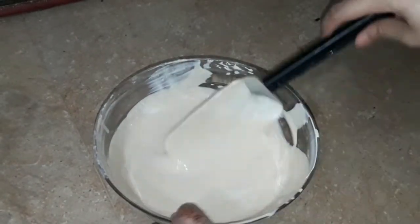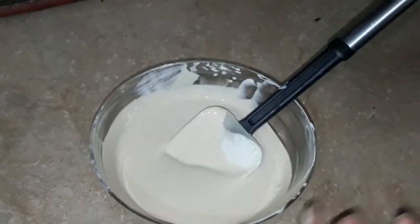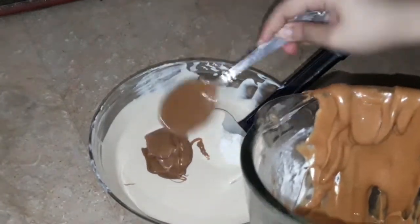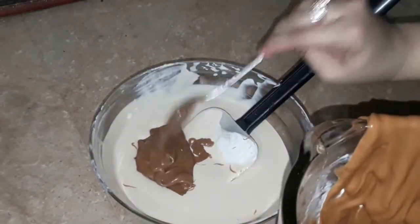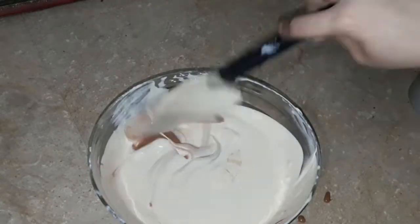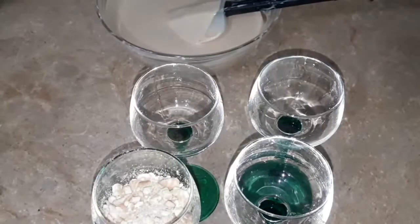You will have added Lotus Biscoff. I added Lotus Biscoff — so you also have to add a spoon, and if you like it you can add more. But this is enough sweetness, so I prefer it to be at this level of sweetness.